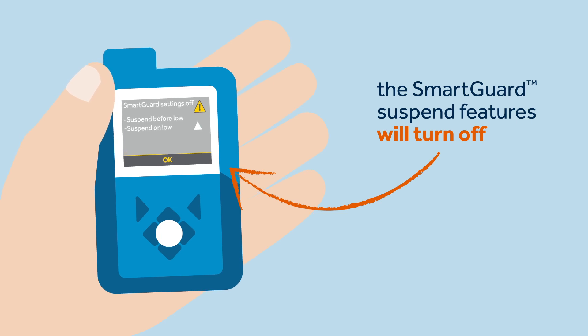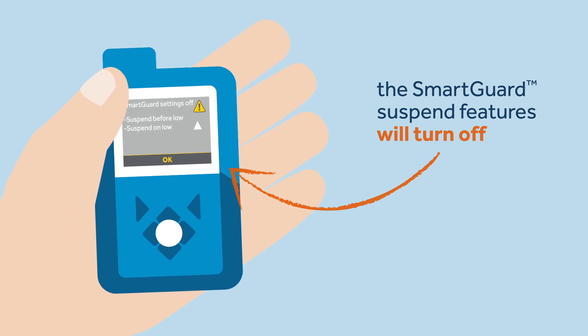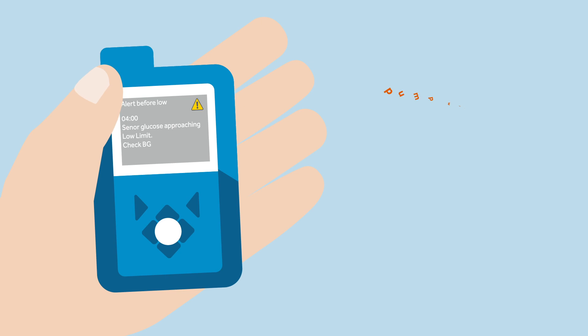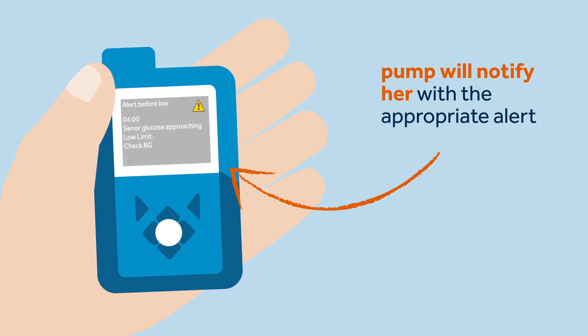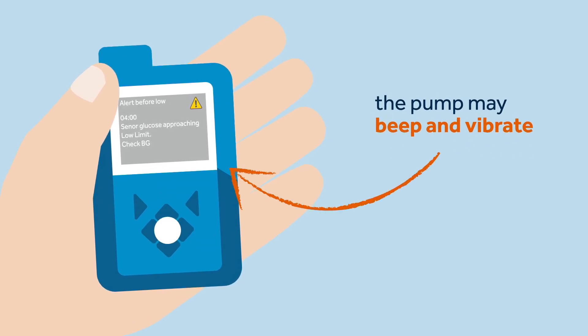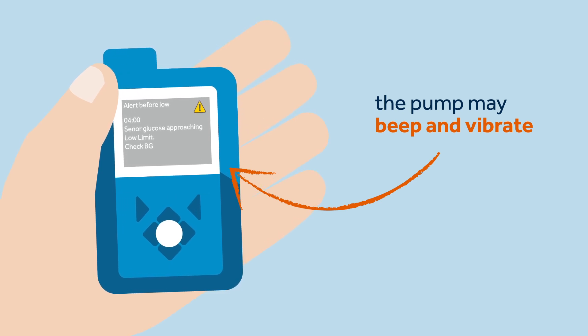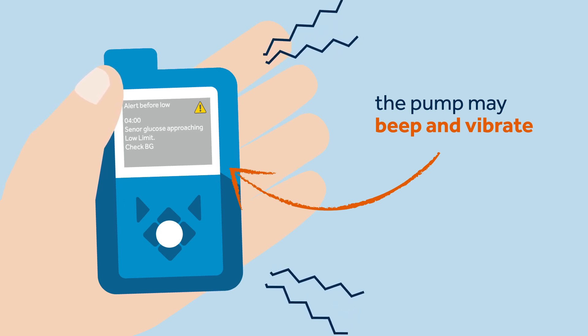There will be a message on the pump stating that suspend before low and suspend on low is switched off — she needs to remember to switch them back on. The pump will notify her with the appropriate alert; the notification light will flash, the pump will display an on-screen message explaining the alert, and depending on Sophie's audio options, the pump may beep and vibrate.